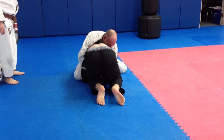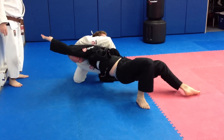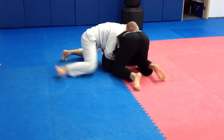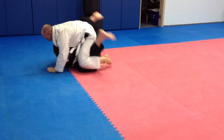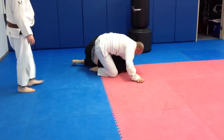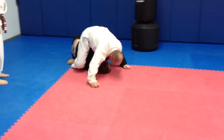Up. Get on your knees. Try to tackle it. There you go. There you go. All the way. Nice. Up. Get out of there. We'll get the hooks in. That's four points if he gets the hooks in.